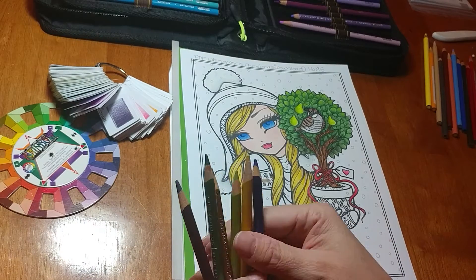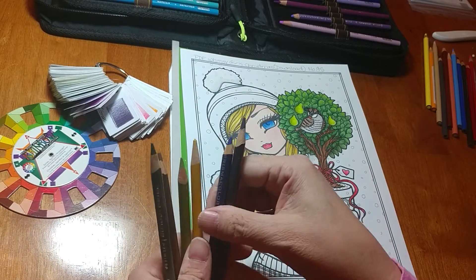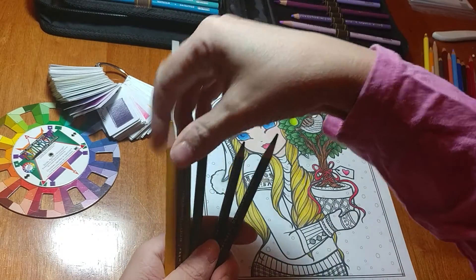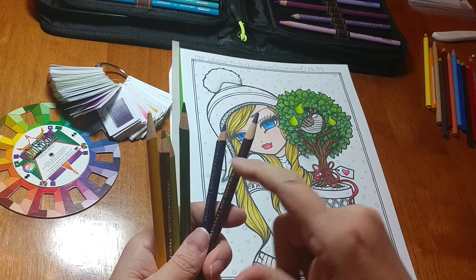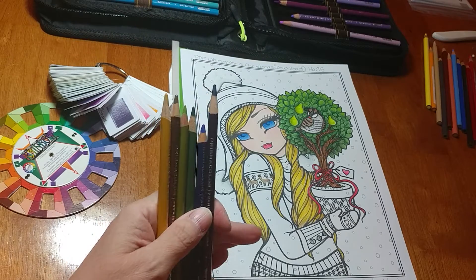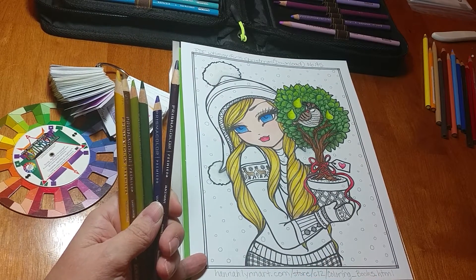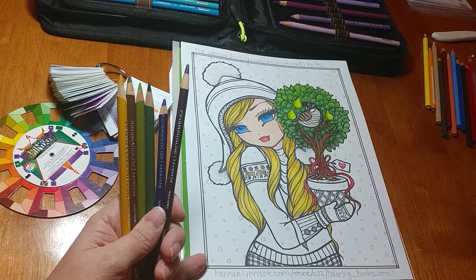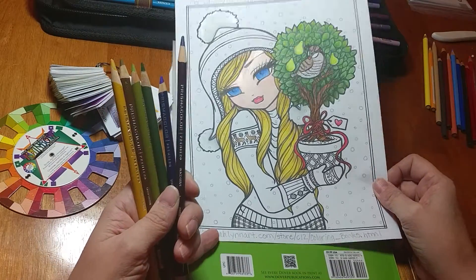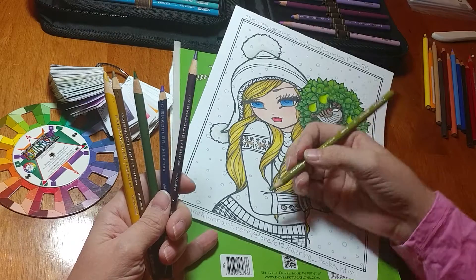Now we're going to come in with these colors, and I'm going to put them with their pairs. I generally do the darkest on the right, the lightest on the left. So the lightest of each set is on the left. Now we're going to have to figure out what we want to do. Do I want to do each little stripe in her pants, or do I want to do it tone on tone? I'm thinking I would like to see that tone on tone. So what I'm going to do is I'm going to take this green.